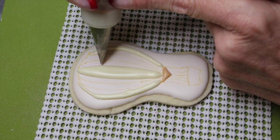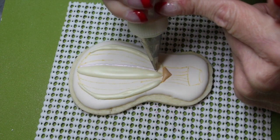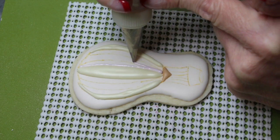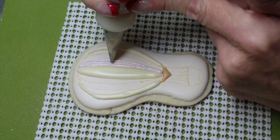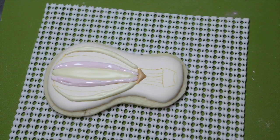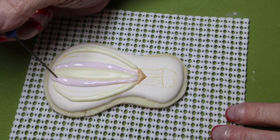Now with a 1.5 nozzle, outline right next to the cream colored icing with some soft peak light pink icing. Use your scribe needle to evenly distribute all the sections of pink.